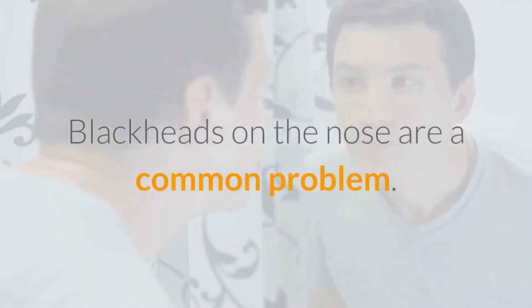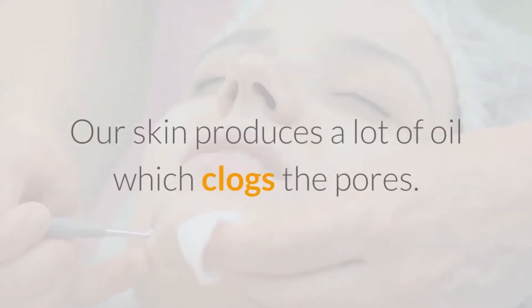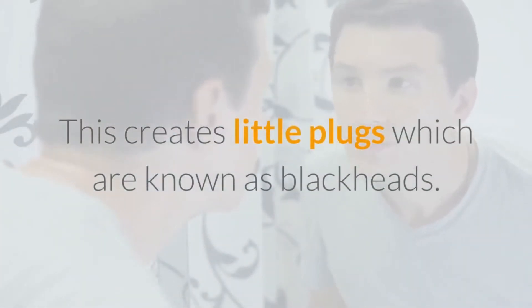Blackheads on the nose are a common problem, and they can be difficult to get rid of entirely. Our skin produces a lot of oil which clogs the pores, creating little plugs which are known as blackheads.